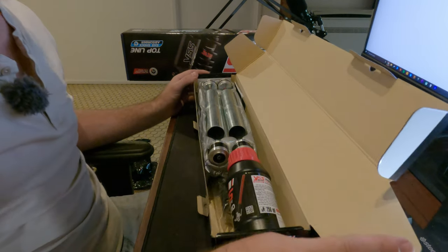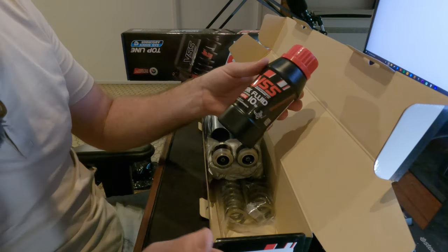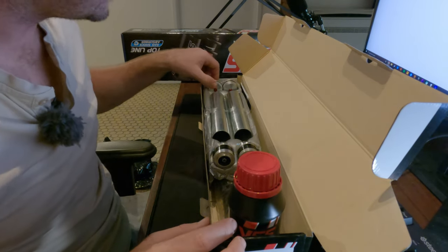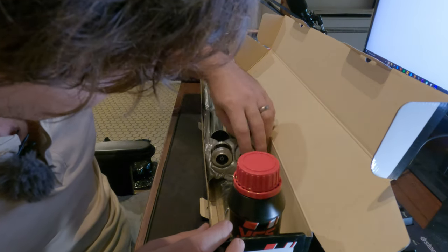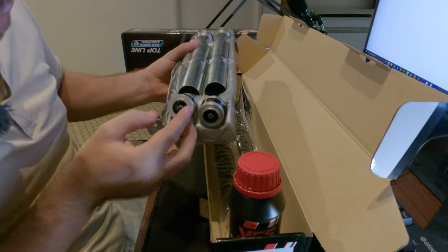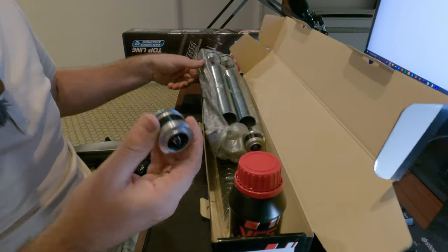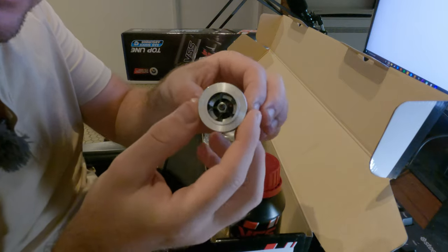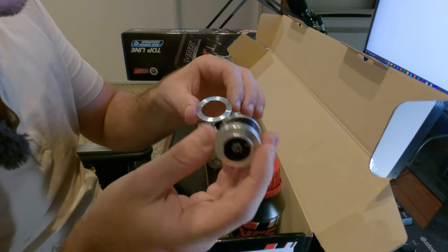Let's start with the upgrade kit. Opening it up, we have fork fluid — 10 weight. Got some spacers of sorts. These will be the PD valves. Nicely packed — I like how this is done. So we have a washer or spacer and then the PD valves. That's pretty cool. The quality looks fantastic.